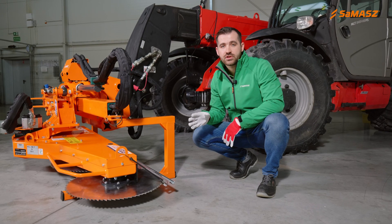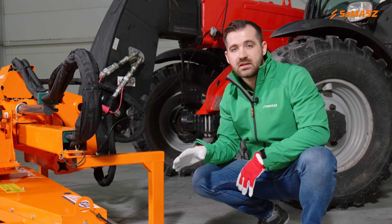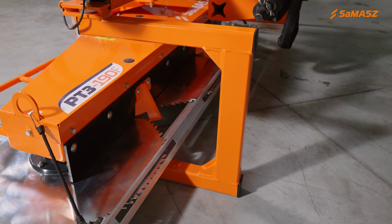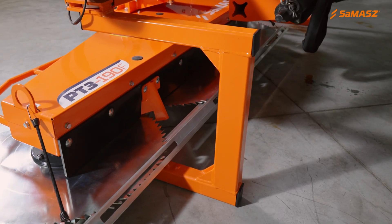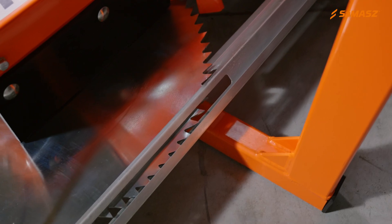What we see here is a parking position. Thanks to these support stands, which are mounted as standard on the Fischer extension arm, the whole assembly is stable. And thanks to this guard, the blades are secured.